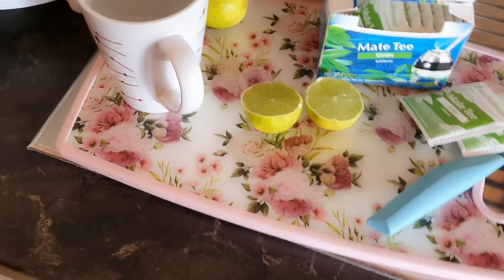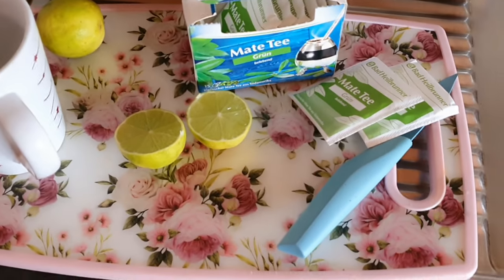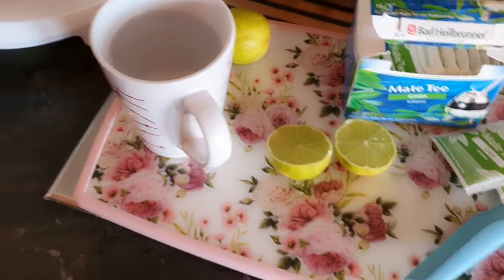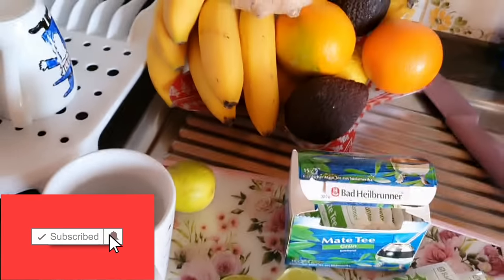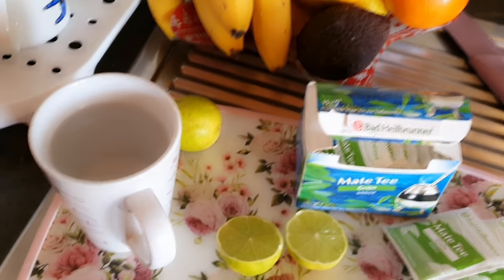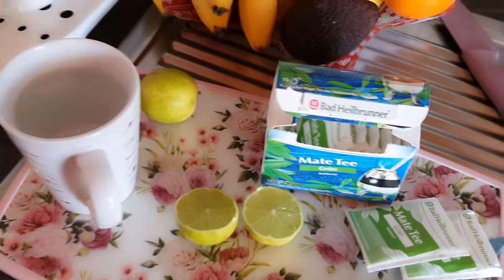Hi guys, welcome to this YouTube channel! Today I'm going to show you how to control and lose your belly fat. I think it's been about two to three days since I started. Summer is coming and we need to look good. If you do this for like two weeks, you'll see how your belly will come down, all the gas everything will come down.